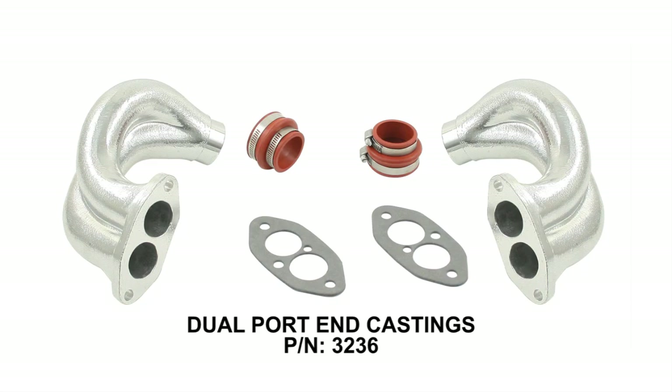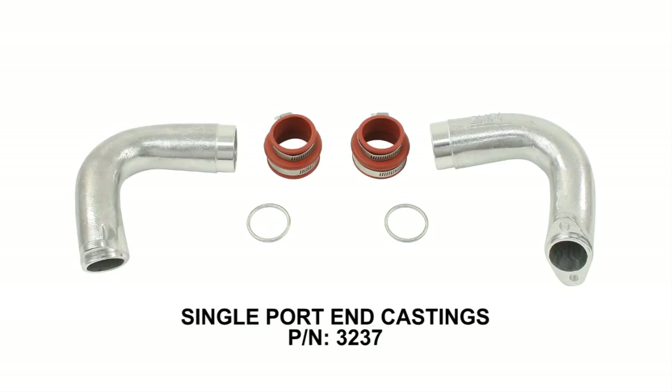Our installation includes new EMPI dual port end castings. EMPI single port end castings are also available.